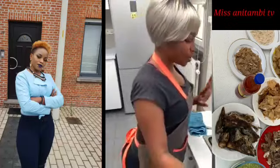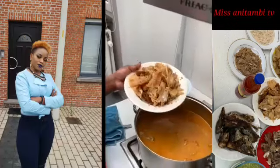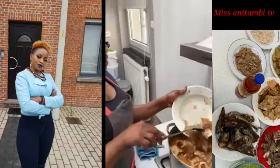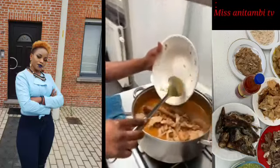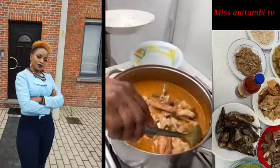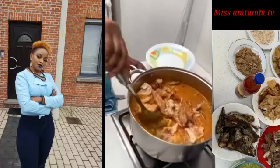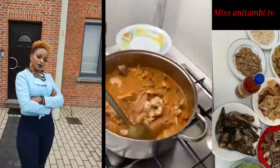I'm going to add the stock fish directly. It looks like this.